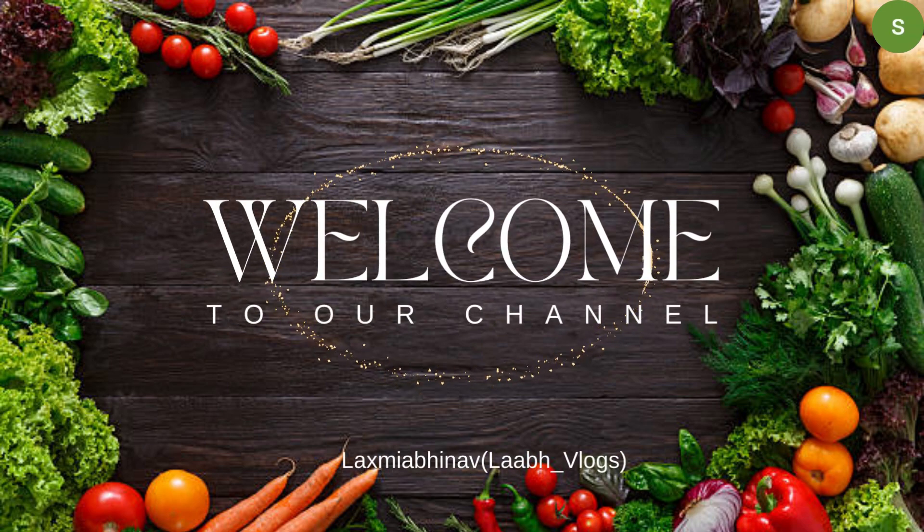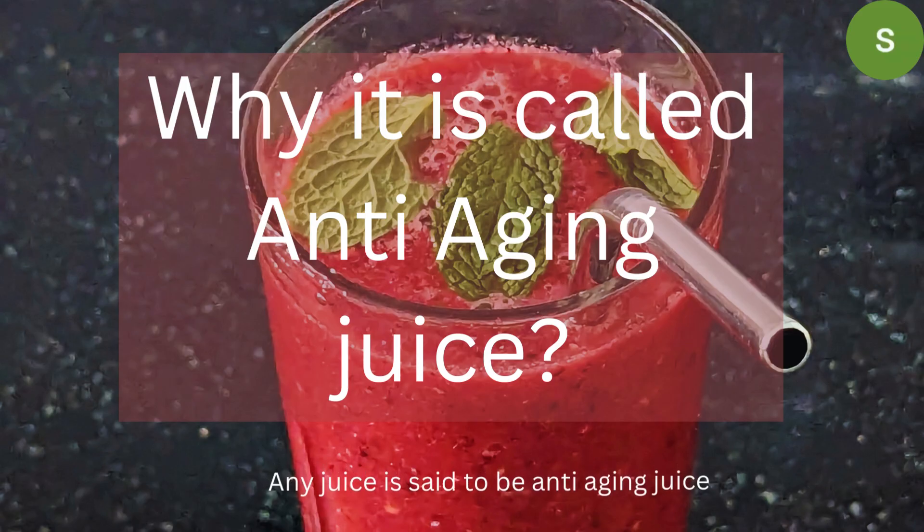Welcome back to my channel, Lakshmi Abhinavlogs. This juice is called anti-aging juice. This juice is full of antioxidants.